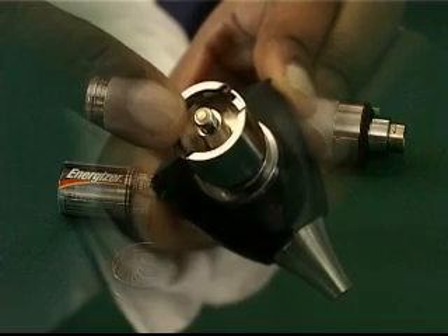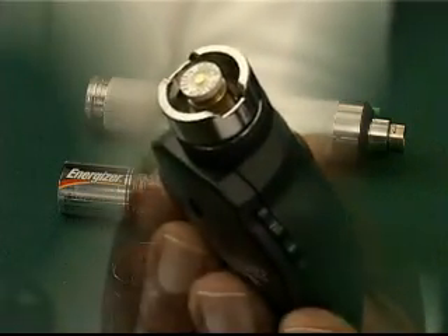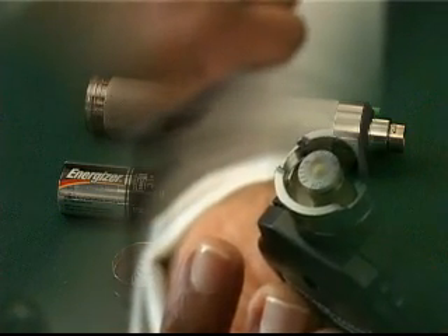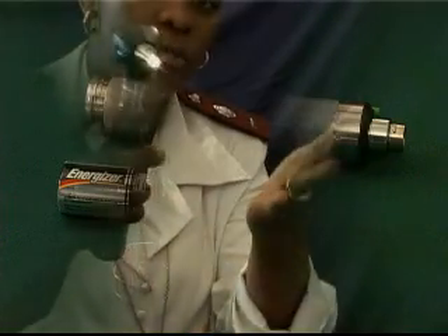Please note the specific instructions pertaining to battery and bulb replacement may differ from manufacturer to manufacturer. Therefore, care must be taken to read the manual supplied with the unit prior to bulb and battery replacement.